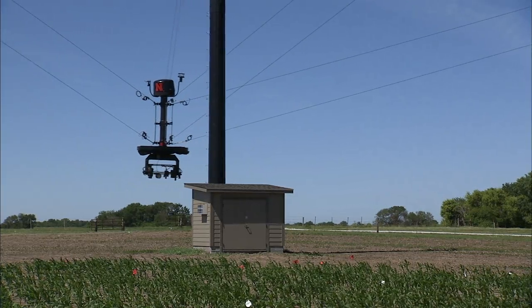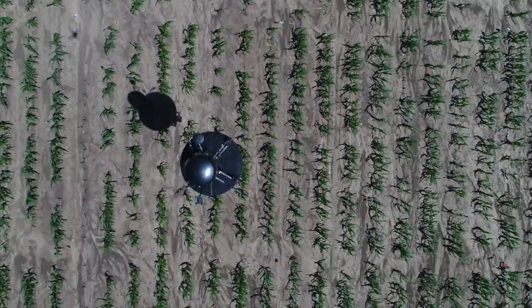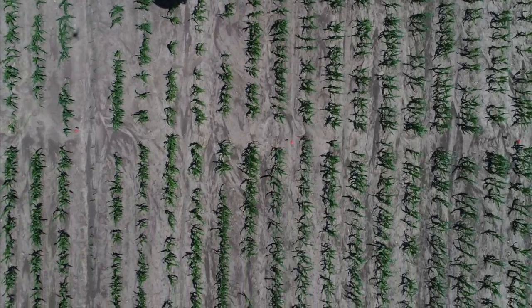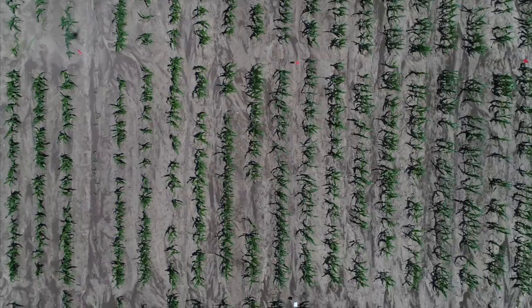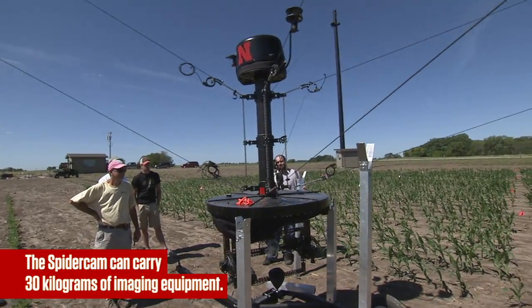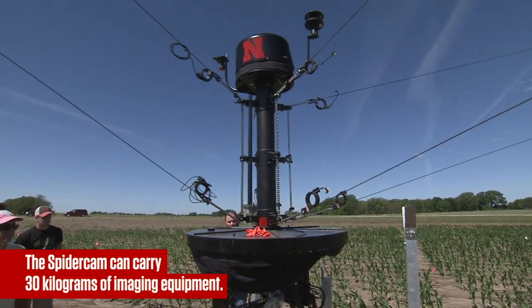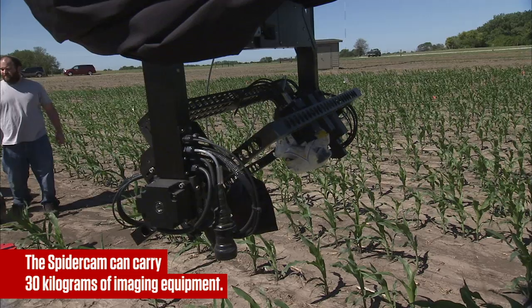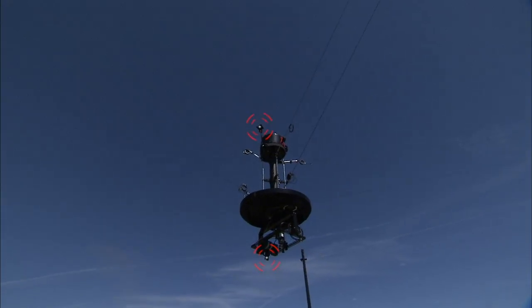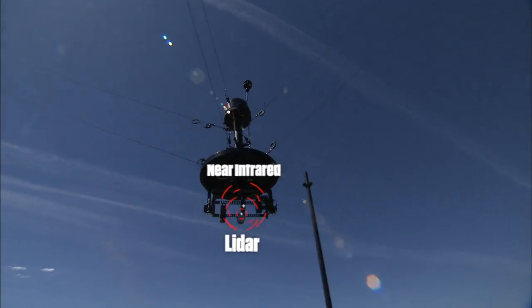This allows us to get images that are identical from one time to the next in order to make comparisons. We have minimum shadow on it, which is very important. With the large payloads, we can do a number of different instruments at the same time, as opposed to a drone where you're limited by the payload capacity of the drone. This allows us to do different camera systems and imaging at the same time on the same plants.